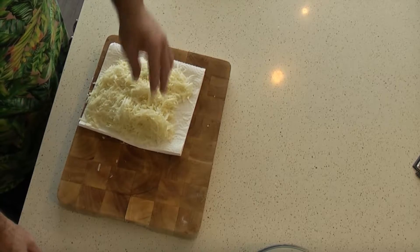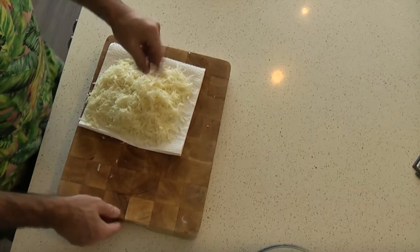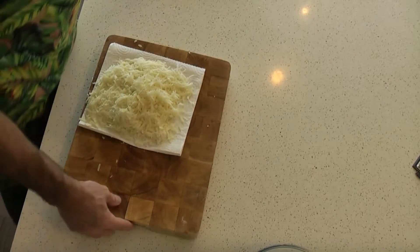Look at that — nice, soft and fluffy. We've had them about 10 minutes on the bench top in front of the window, getting some really nice heat today.